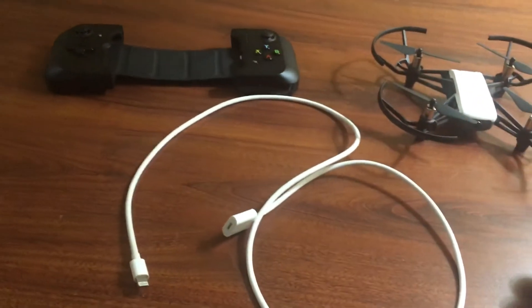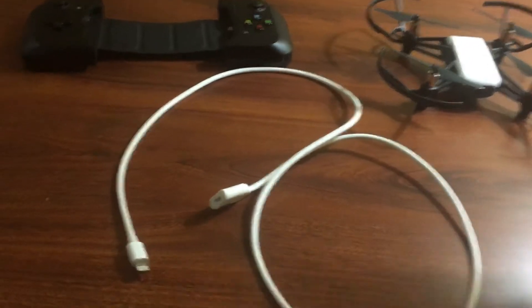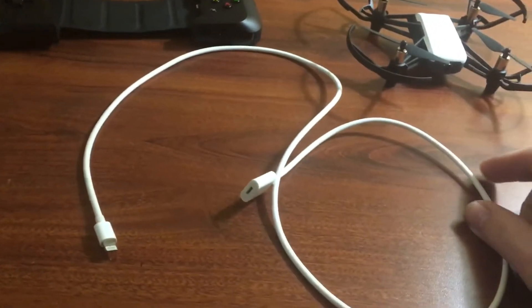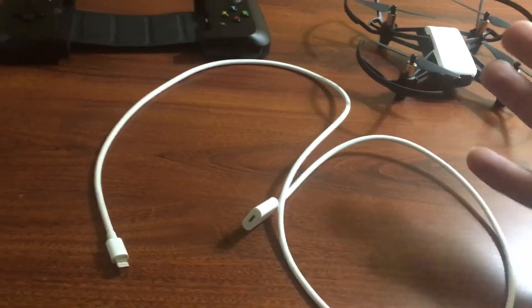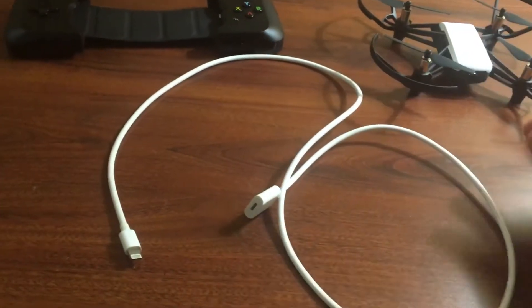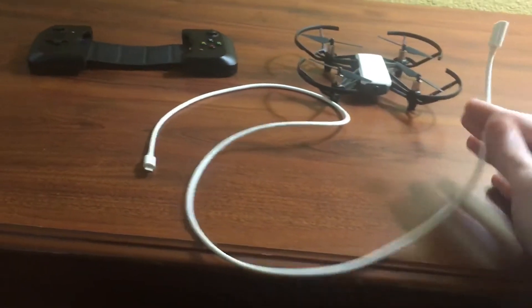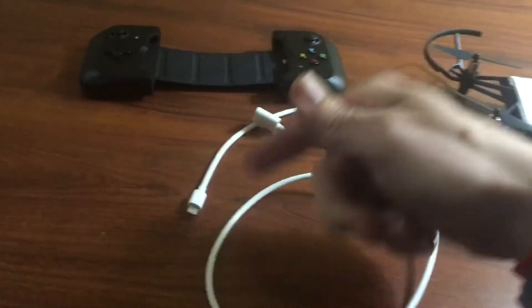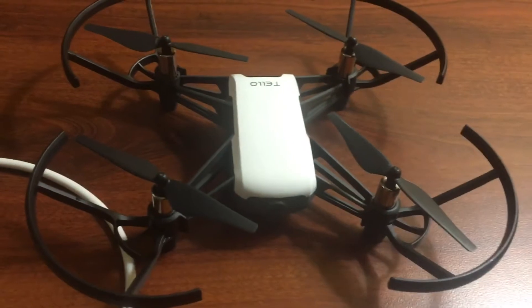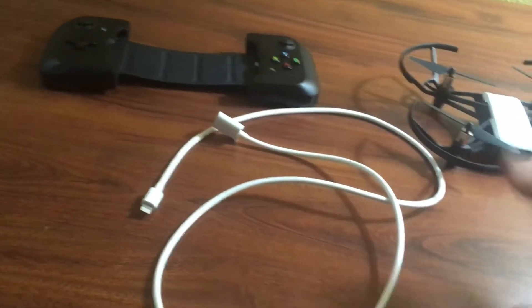I think I got it on eBay — I'll try to find where I ordered it from and put the link down below if you want. Again, it's as simple as that. You do need a fairly long cord; I've seen these locally meant for audio, but the cords were too short. This one was perfect. Look at the length on it — it can go all the way up to my head into the FPV goggles. There is latency on this, so it's not the best, but I wanted to see if I could do it.